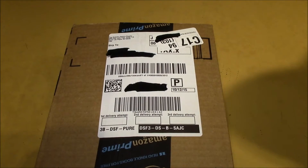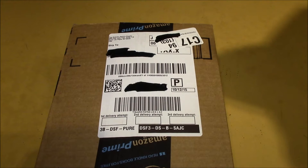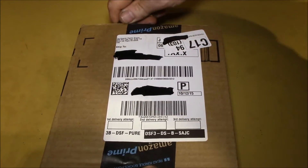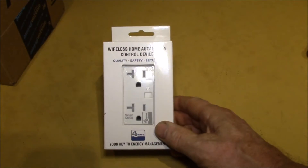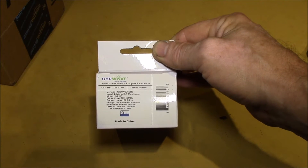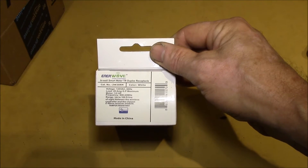Good morning YouTube. Just got this package dropped off from Amazon, shipped by Top Greener Electric Supply. Let's take a look at what's in here. We've got the InnerWave in-wall smart meter tamper-resistant duplex receptacle, 20 amp.